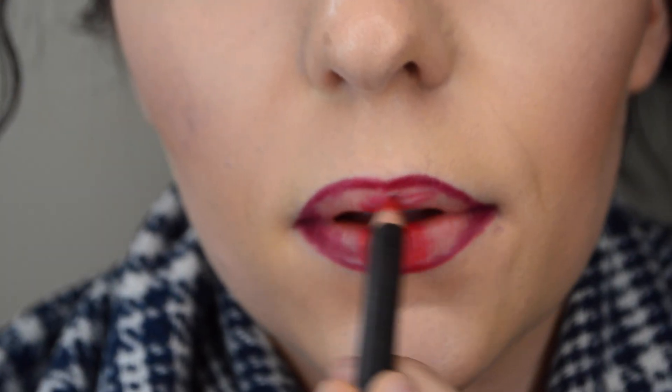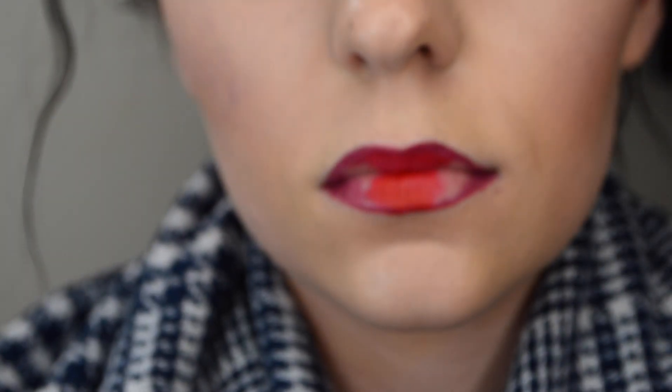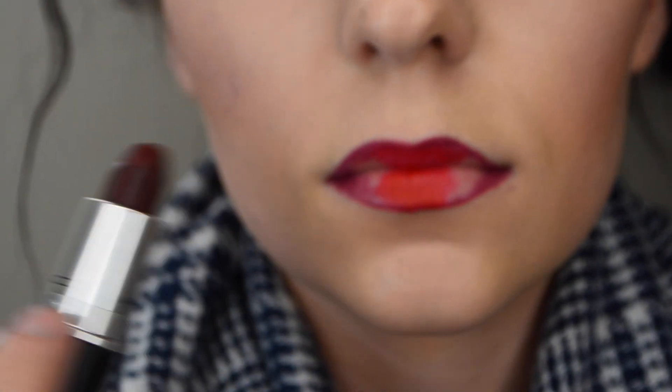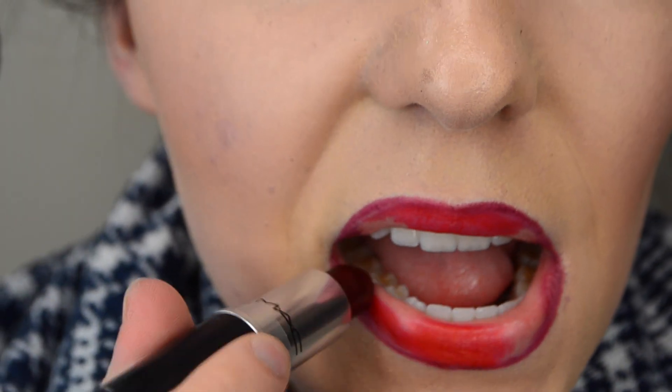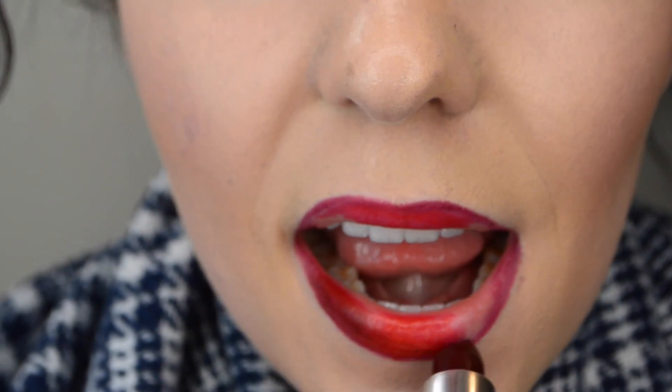Now I'm taking my lipstick — this is Sin, also by MAC — and I'm just going to apply it all over my lips except in the center where I applied the Cherry lip liner pencil.